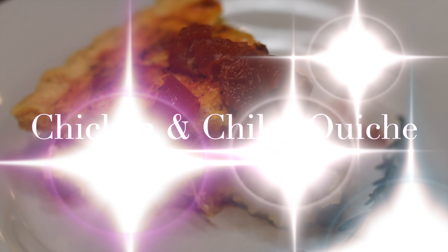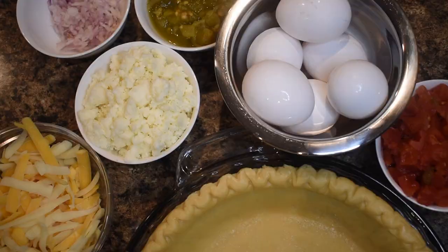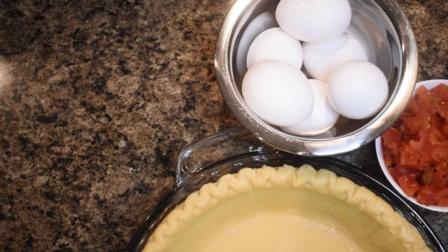Welcome to Fork and Photo. My name is Jade and today we will be making a chicken and chilies quiche. It's so good y'all — let's get started and cook!